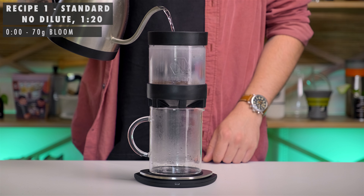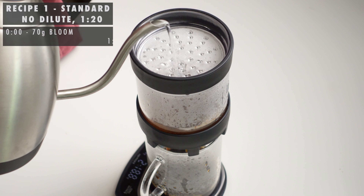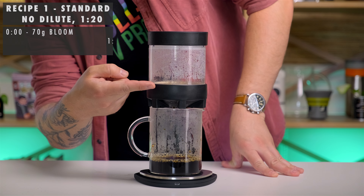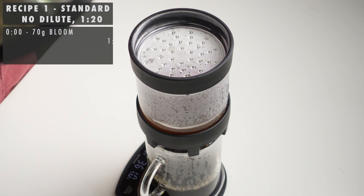To start off, we're going to bloom with 70 grams of water and let that sit for about one minute. At one minute, we're going to pour again around the outsides pretty slowly up until you hit 215 grams. We're going to walk away and let that draw down until it's pretty close to completely drawing down. I like using the rubber on the Next Level Brewer as a guide for when I should start pouring again with my stages. Then we're going to add the rest of our water up to 360 grams and just let that finish draining. And there's your first standard recipe.